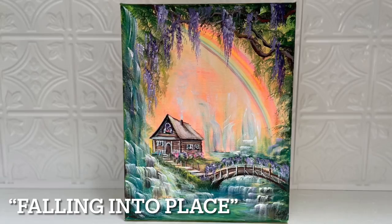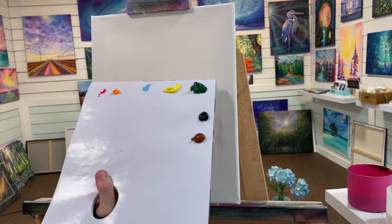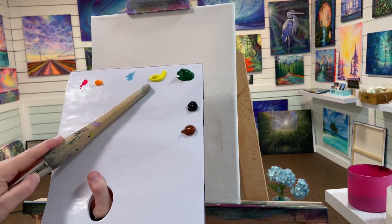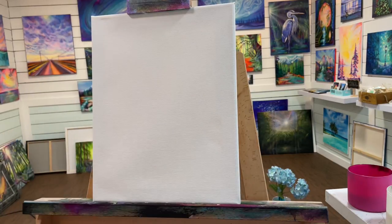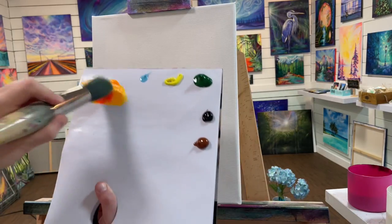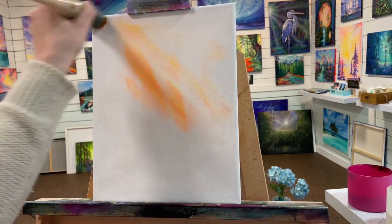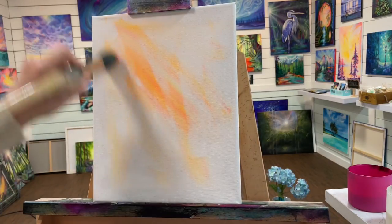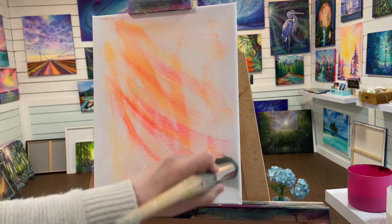Welcome back! Today we're going to be painting 'Falling Into Place,' starting on a white gesso-primed 11 by 14 canvas. I'll go over the colors throughout the video and have a full list in the description. We'll start with a blending brush — a soft stipple brush — using neon pink and neon yellow. I'm using a little water on my brush and the canvas, which helps make a slick surface so the paint spreads and blends more easily.